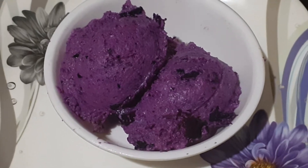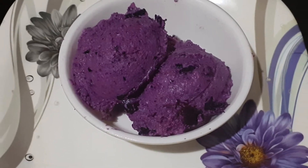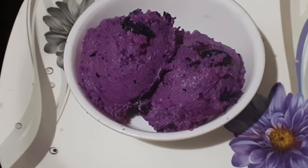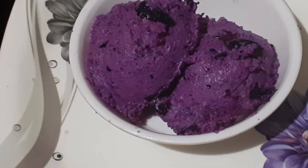Jamun, or the Indian black plum, is rich in color and has many health benefits. Today we would be showing one more recipe using the black plum.